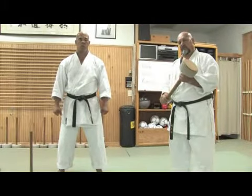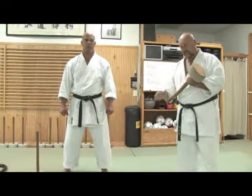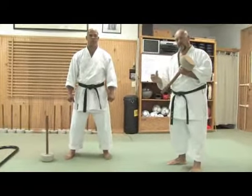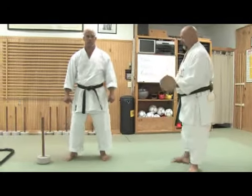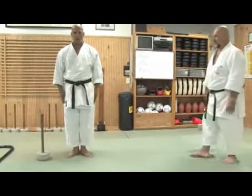Also, it helps us to ground our stances and to work together with the momentum of the techniques. I would like to show you a couple of exercises that can be performed.